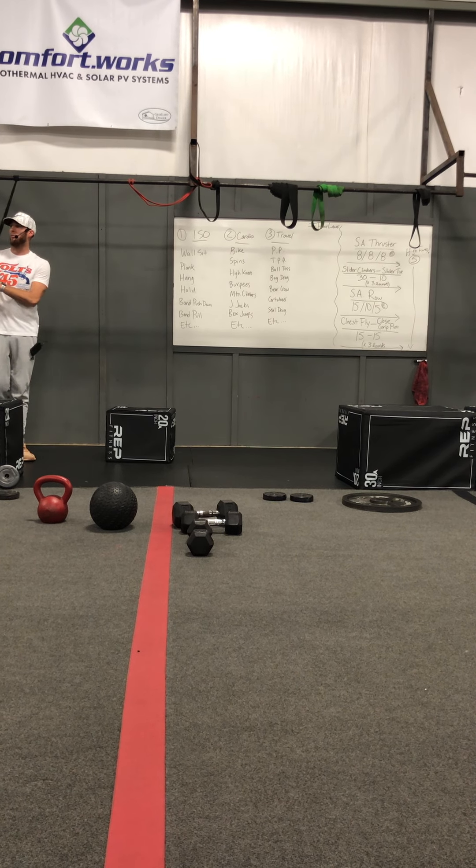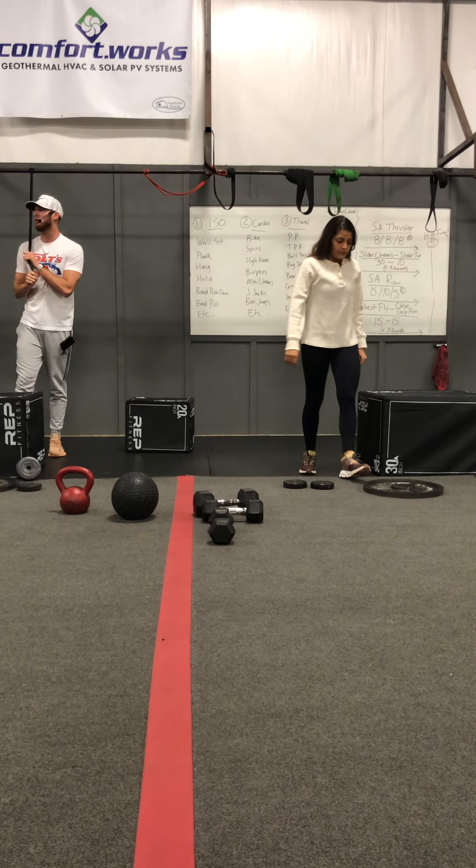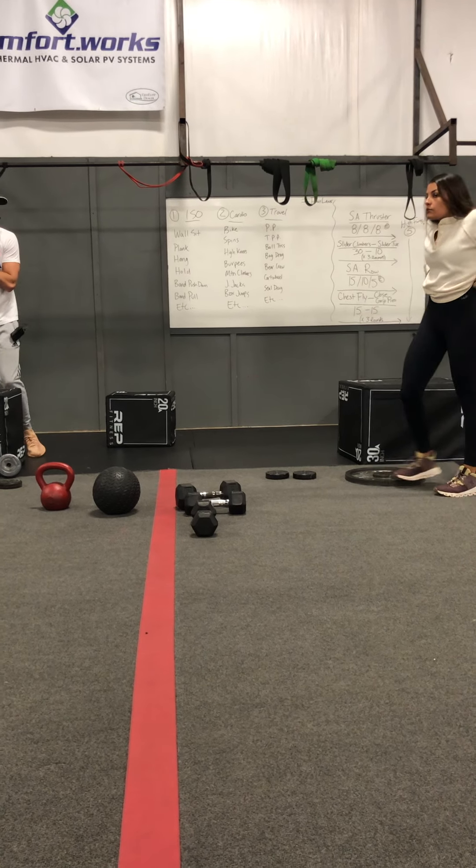We have a band pull — pulling that band and holding it in. If you have something in mind that you would like to do, feel free, get creative with that.